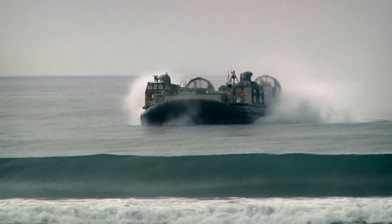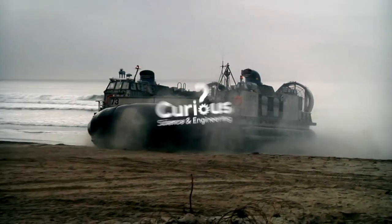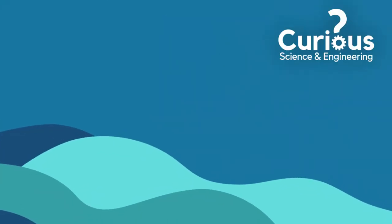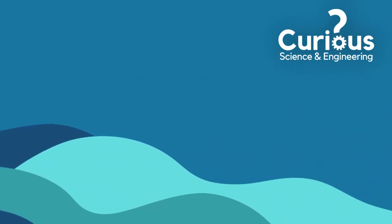Part boat, part airship, all terrain — the hovercraft is mission ready, no matter where that mission takes it.